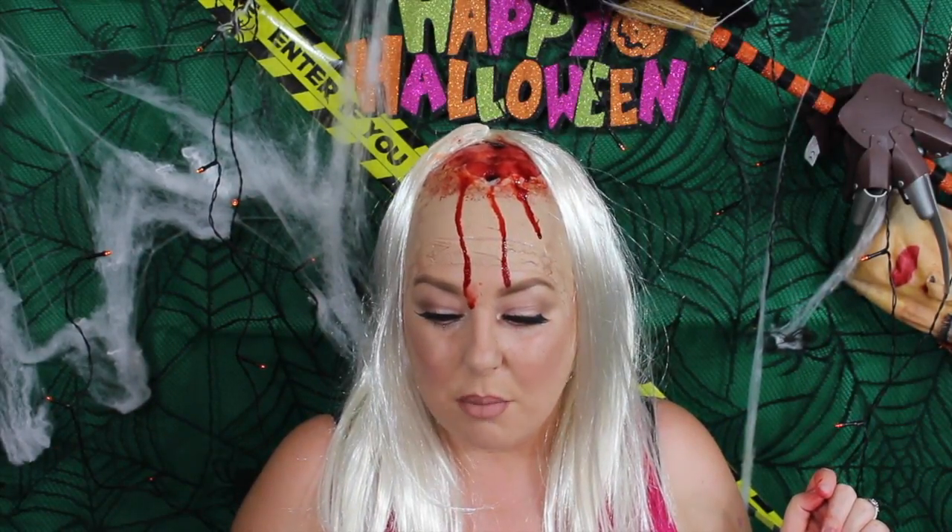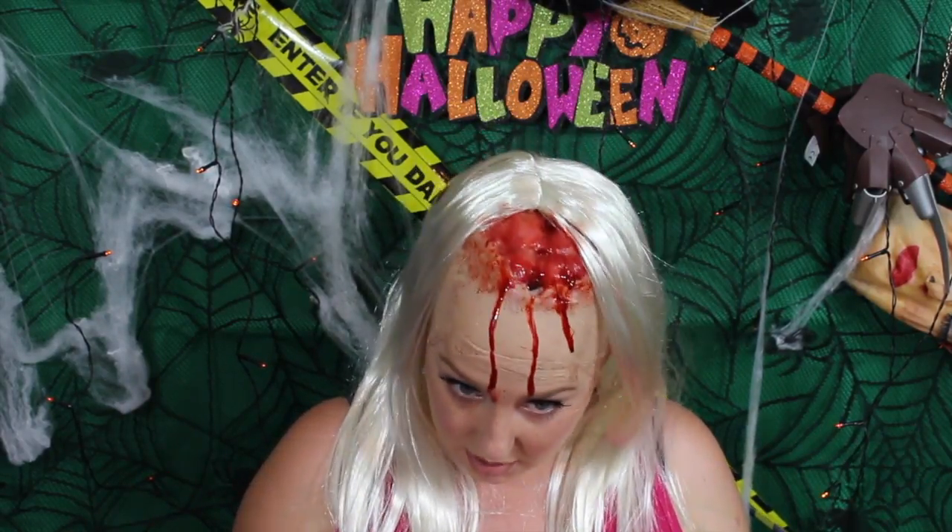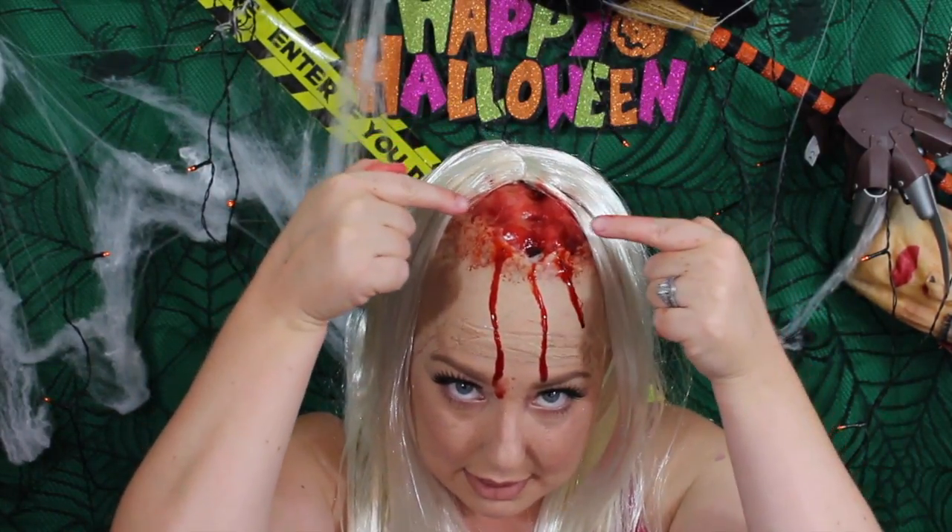Hi guys, welcome back to my Coveted Beauty channel. My name is Emma and today we are doing this scalp look. It's just a play on people who assume that blondes don't have a brain, which clearly they do. I mean, I'm a natural redhead but I do dye my hair blonde. I hope you like this look and if you do want to get this look, keep on watching.